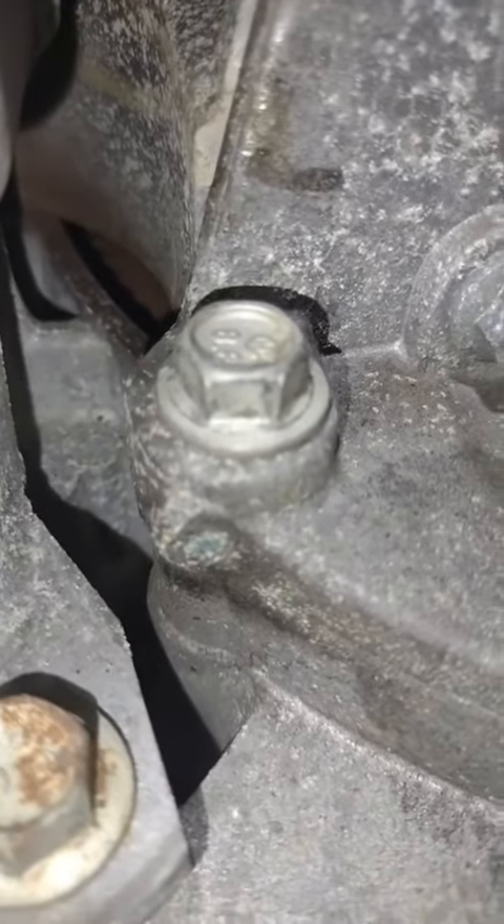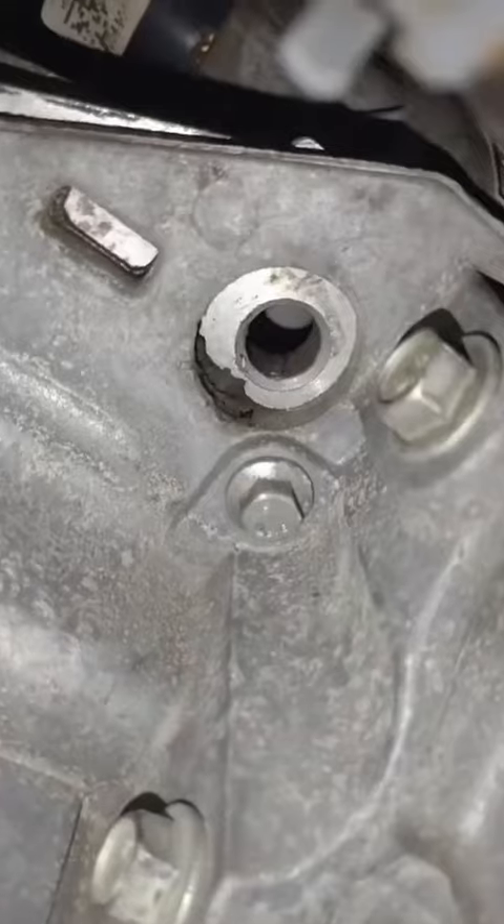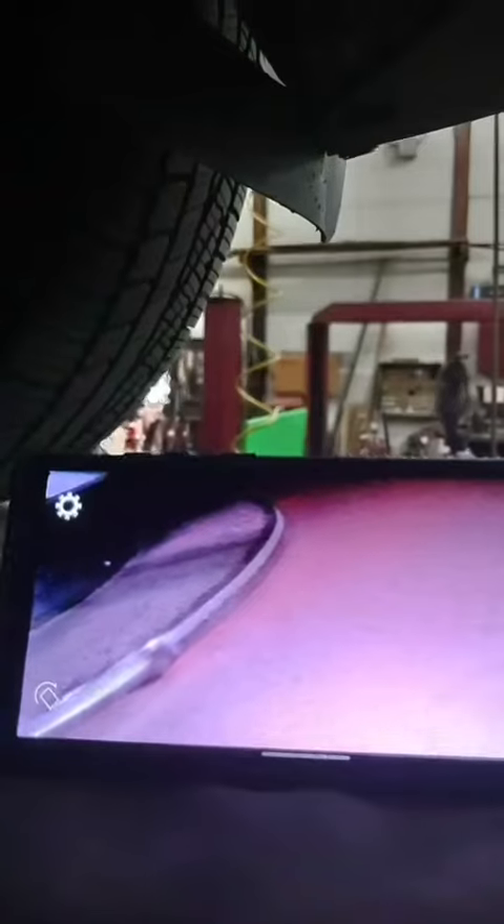Gotta jiggle the ratchet just right — hear that? Sounding and looking like it's the flex plate. Not going to go as far as pulling the starter or dropping the oil pan — got a bore scope and found access through this little hole. Round and round she goes. Looks like there's a little hairline crack there, and definitely a crack right there. That right there definitely proves she needs a flex plate.